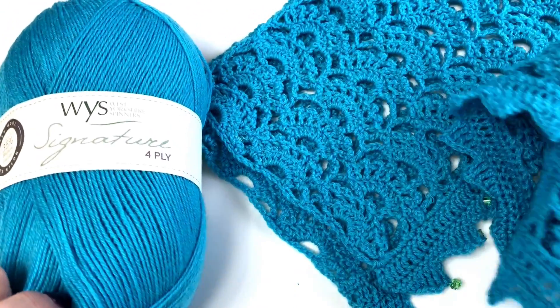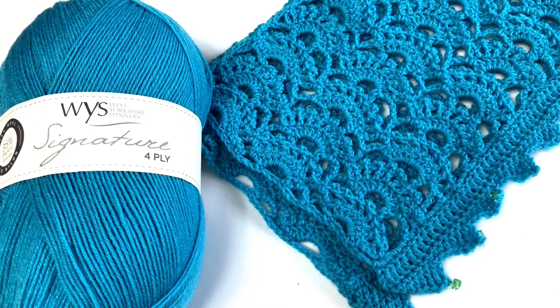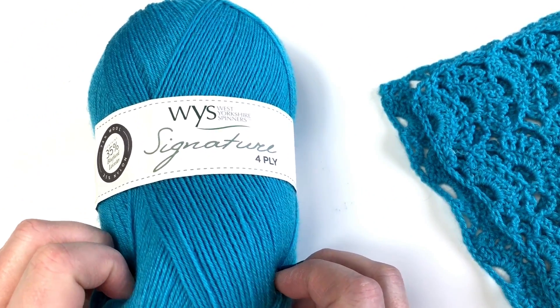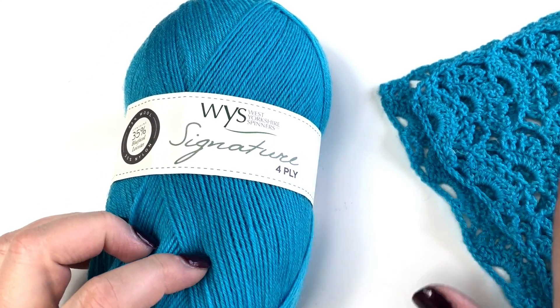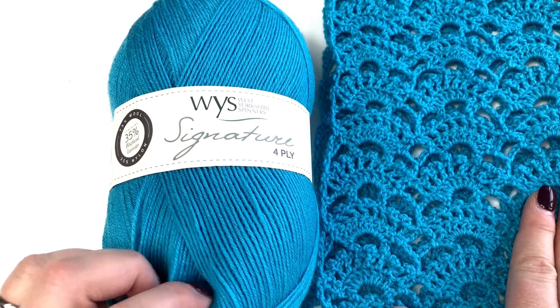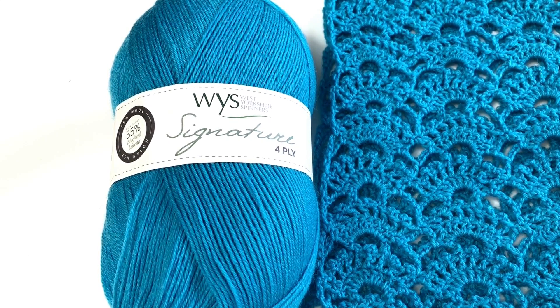We're really delighted at the flexibility that the extra yarn gives you. So let's go through and have a look at how to create this pattern — you can decide for yourself where to start and where to stop.